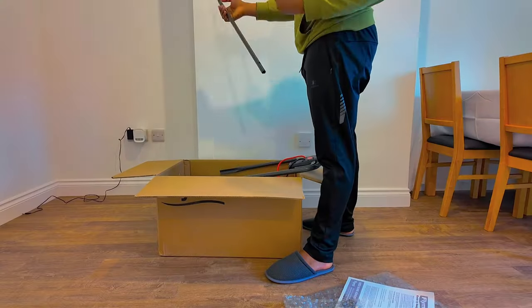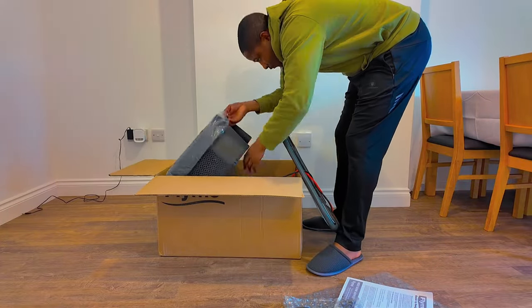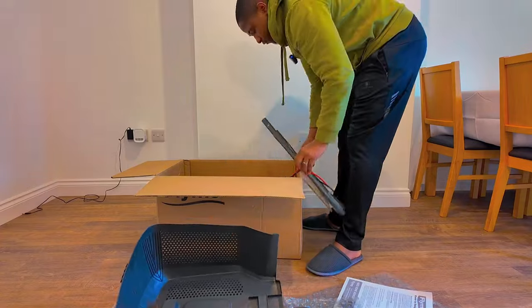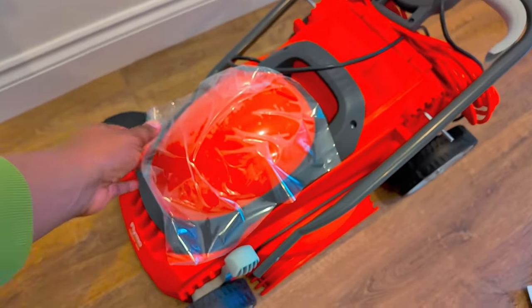Surprisingly, it was a good purchase and nothing was wrong with the machine. Everything was working properly.